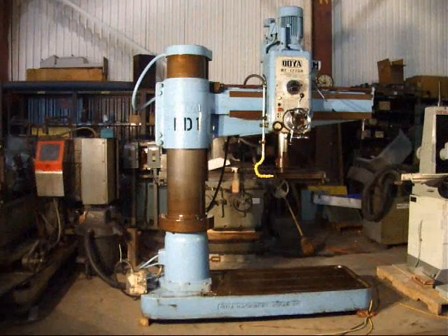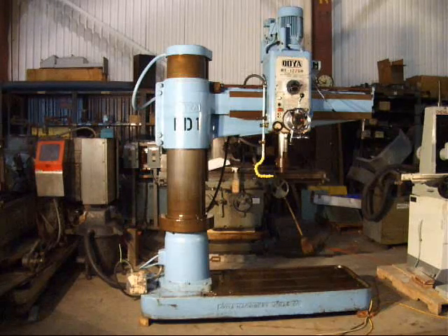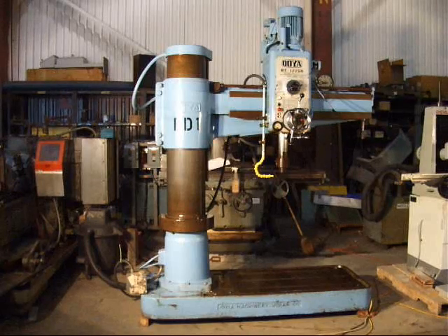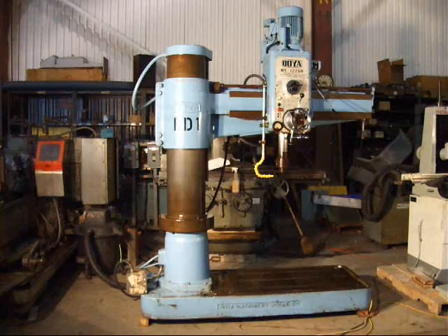This is an Oya Model RE 1225H Radial Arm Drill Press. This is a 4 foot 12 and 5 eighths inch column machine. We're going to run through some spindle speeds on the machine, show the arm on the column moving up and down, show the head clamping, the spindle feeding, and the various aspects of the machine.